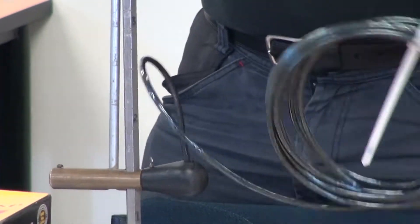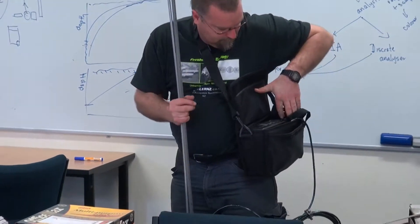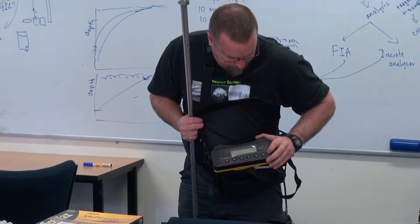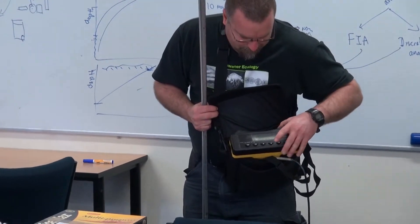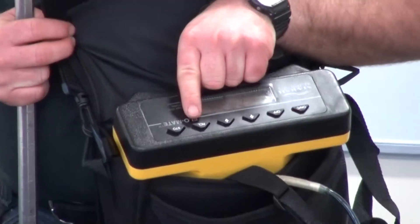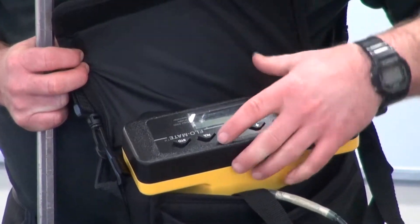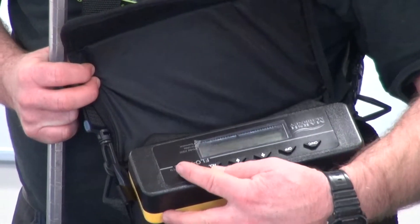This unit you just keep on your shoulder — quite a simple unit. It has an on button and an off button, and you can save to this unit. I think it saves about ten different measurements, and you can do that with your recall and store buttons here.